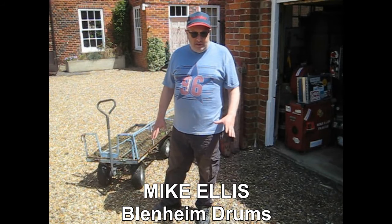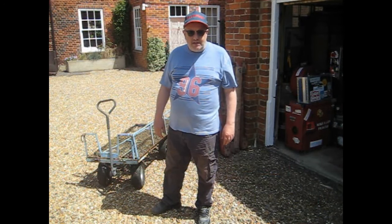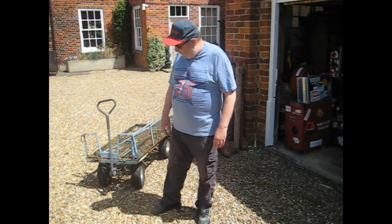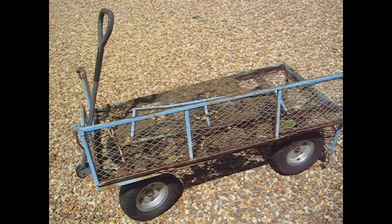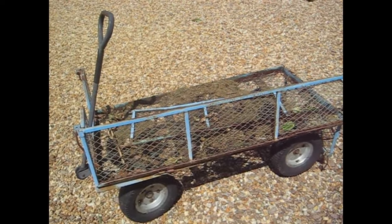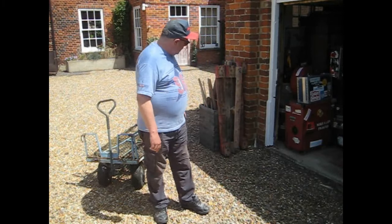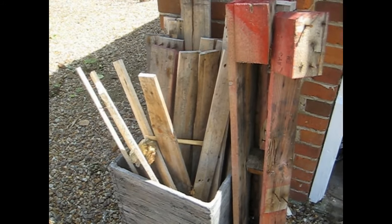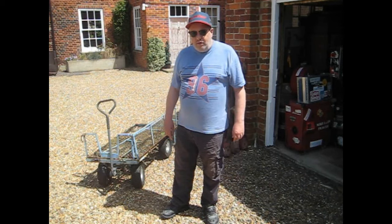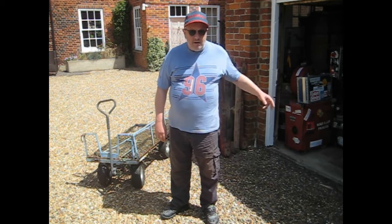Now for something a little bit off piste. You know when you've got to move your kit from one place to another and you've got to make life easier? You might want to use something like this — well, not particularly this one, because it's a bit old and it's a bit rickety. I'm going to be using this and that stuff there to make a nice sexy little trolley for moving drums from, say, the shed in your back garden to the car in your front garden.